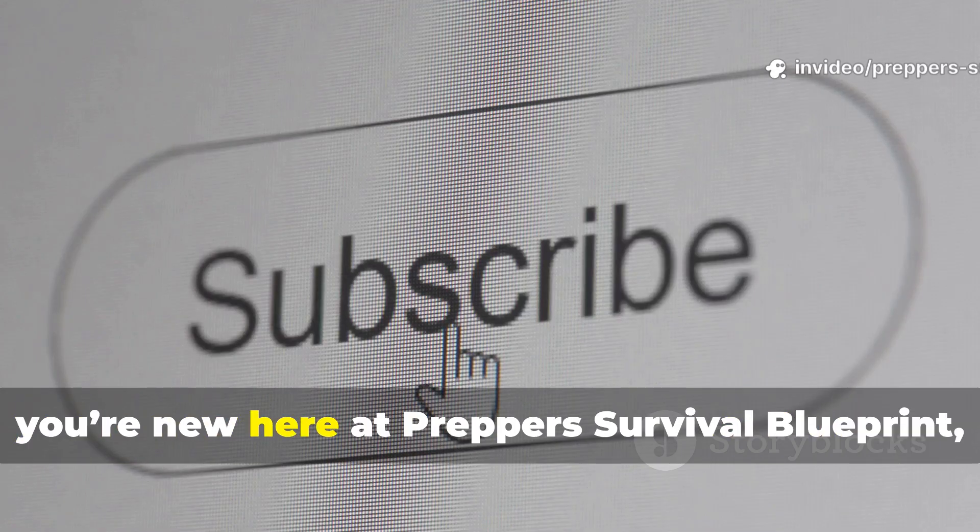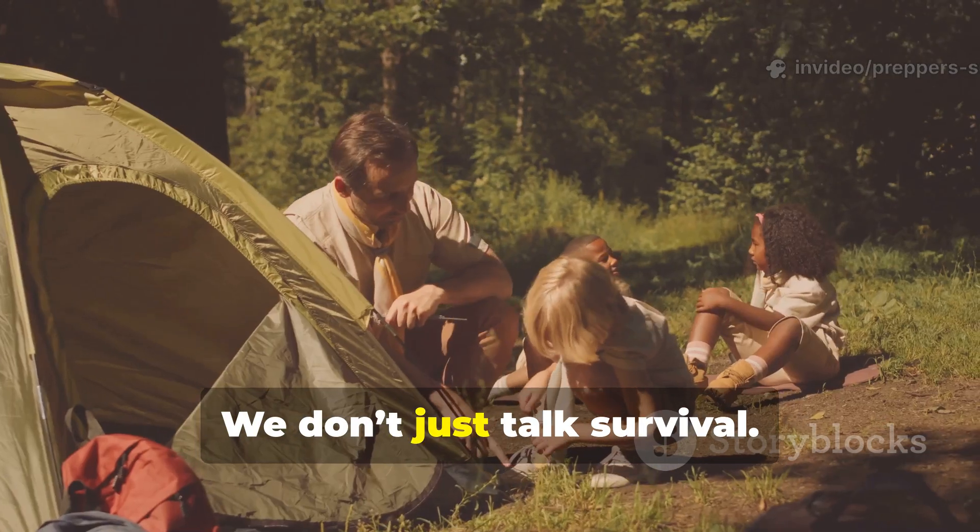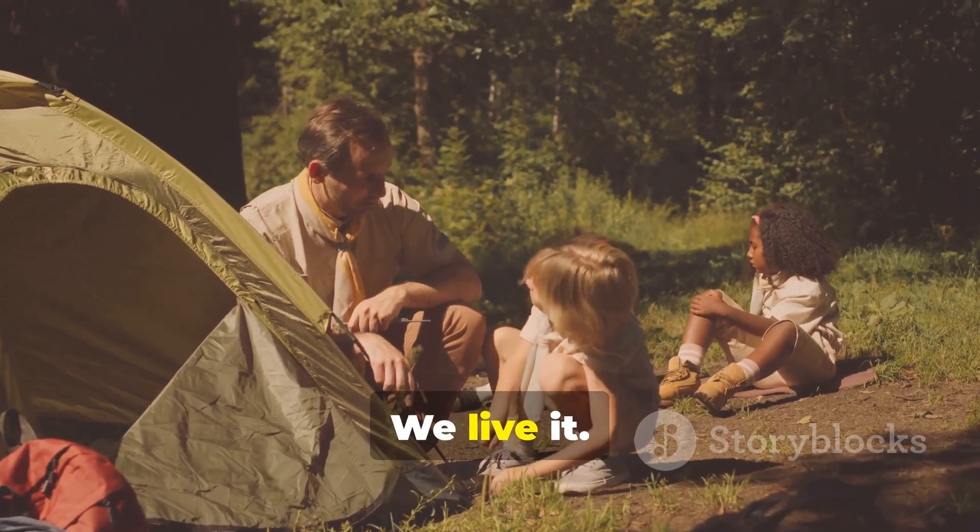If you're new here at Prepper Survival Blueprint, hit that subscribe button now. We don't just talk survival. We live it.